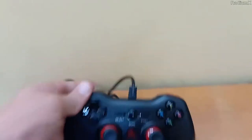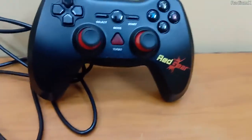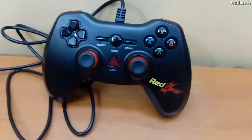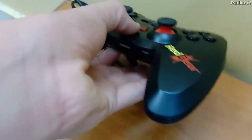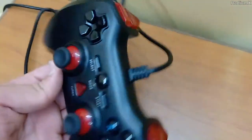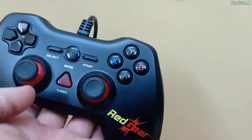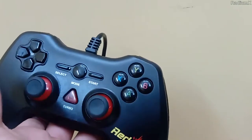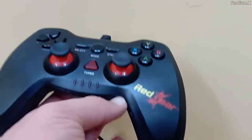Just take a glance over the remote for a minute. You saw it. Let's get started. It comes with the standard ABYX input.